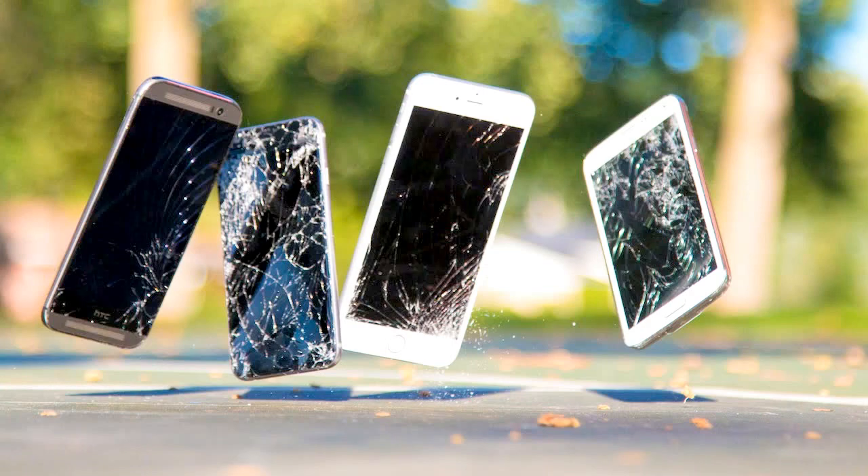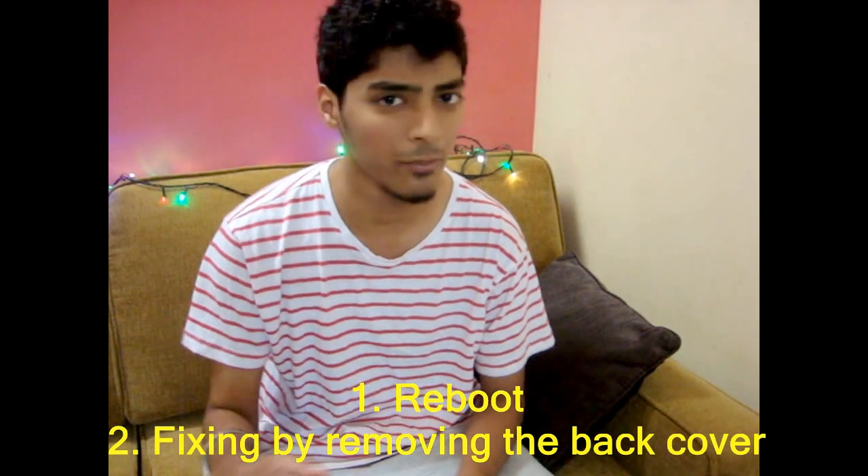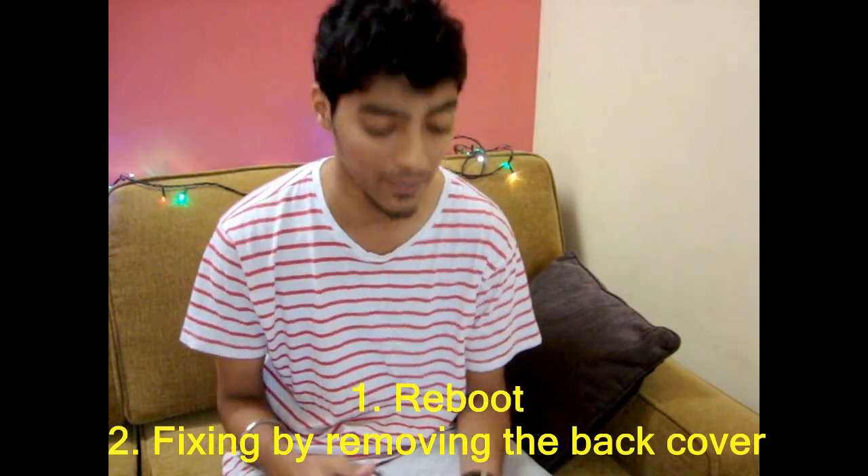So basically there are two methods to fix this: the first one is rebooting your phone, and the second one involves opening the phone. I'm going to show you both ways. Let's start with the first one. The first method basically works every time, so you may not even need to go to the second method.